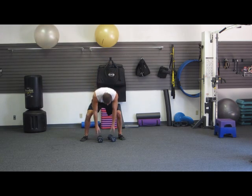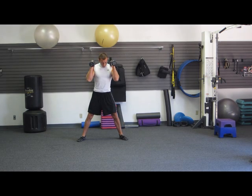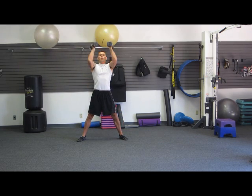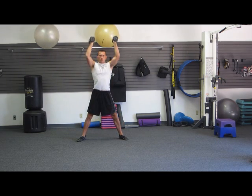The first exercise is a dumbbell sumo deadlift plus push. Your feet are wide, toes pointed out just a little bit. Sit back with the weight in your butt, and as you stand up, push the dumbbell straight up overhead. Use your legs, weight in your butt, push straight up overhead.